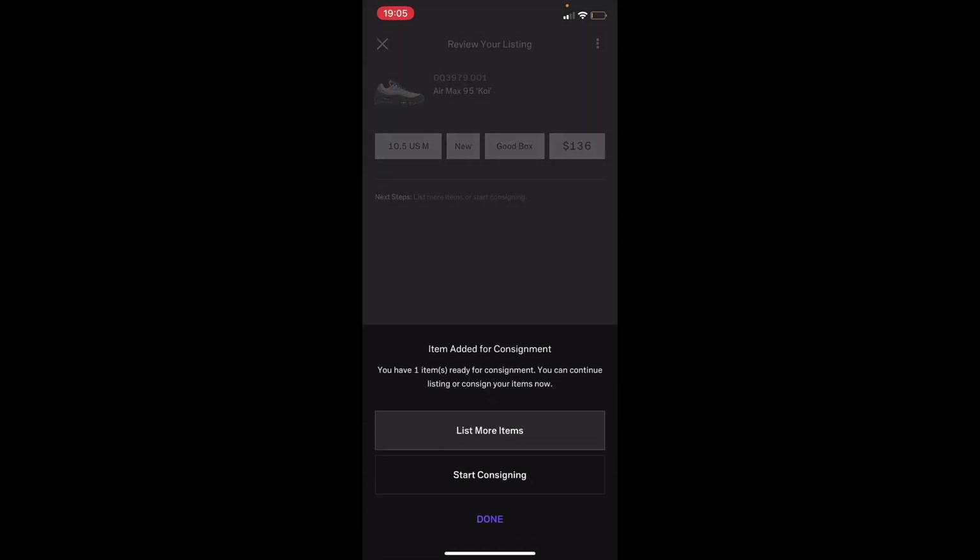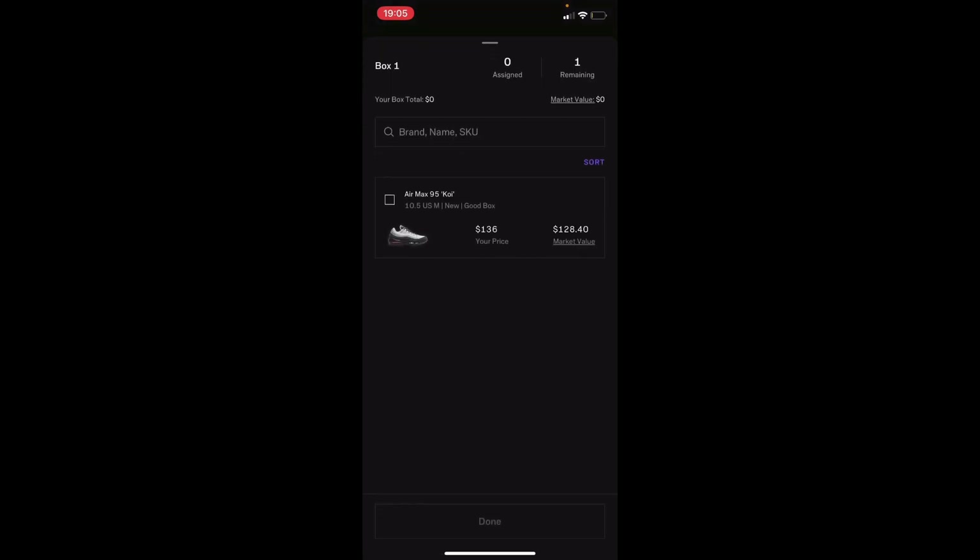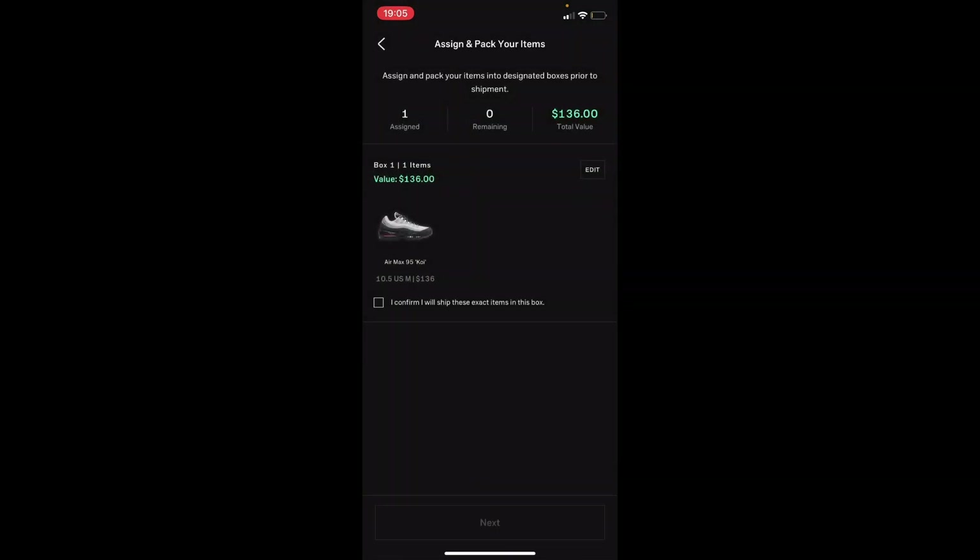It will bring you to the review your listing screen — just press save. It's going to ask if you want to list more items or start cosigning right now. Press 'Start Cosign' and it will bring you to a screen showing remaining items. You'll have to assign your items, so simply choose your item, and then it will bring you to a screen where you click a box confirming you'll ship exactly those items.